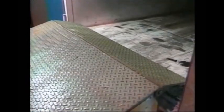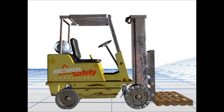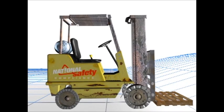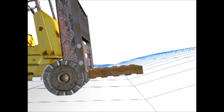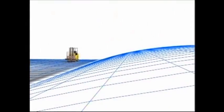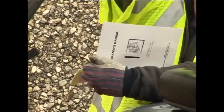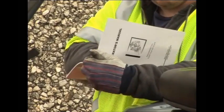Before using a ramp, make sure it can support the load. Use only approved portable ramps or dock plates, and be sure they are securely in place before using them. When transporting a load on a slope, always keep the forks pointed uphill. When coming down a slope, always do so in reverse so as not to risk losing your load. Never drive across a slope at an angle with or without a load, as this can cause the forklift to tip over. Some powered industrial trucks may not be driven on a slope — consult the operator's manual for more information.